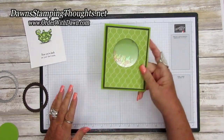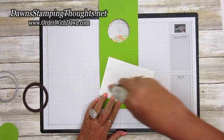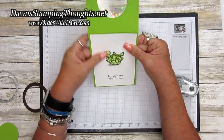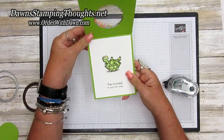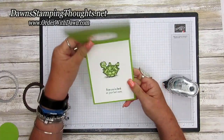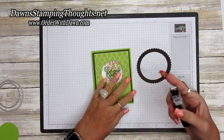Then we're going to take our front part of the card and get it centered — I think that looks pretty good. Now we're going to open up the card — see the shaker? I love it! Now we're going to go ahead and put the inside part with the turtle inside, making sure he lines up. So cute — who wouldn't love to get this cute little turtle when you're feeling down? This would definitely cheer somebody up. Let's go ahead and decorate the front with this frame.